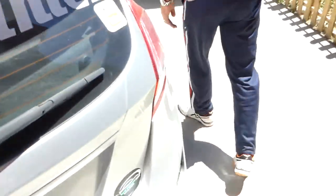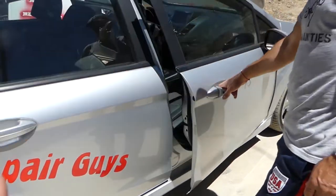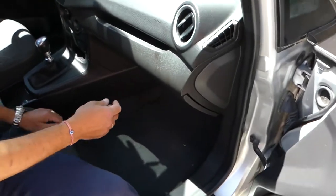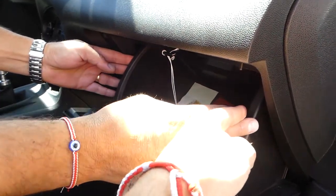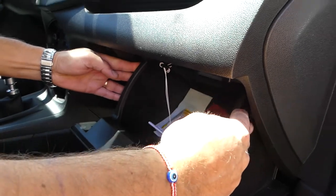The interior fuse box is located behind the glove box. To access it, open the glove box. On each side there is a stop - one here and one on the other side. You need to squeeze the glove box towards the inside and pull it down.